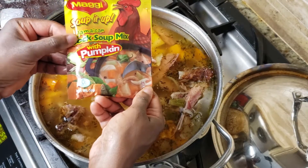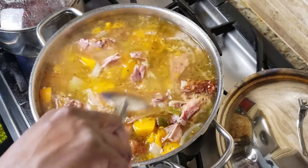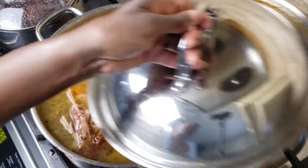After an hour I'm adding one pouch of chicken noodle soup mix. You can use vegetable or chicken bouillon cubes instead. I'm going to cover this again and let it simmer for 30 minutes more.